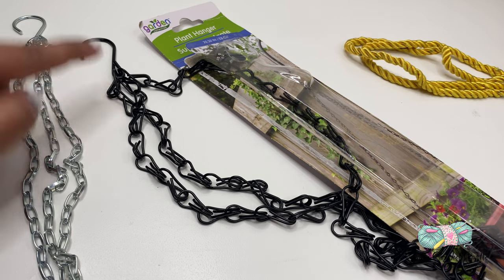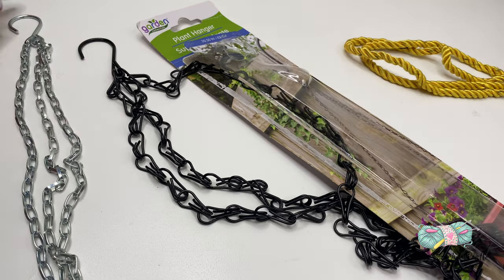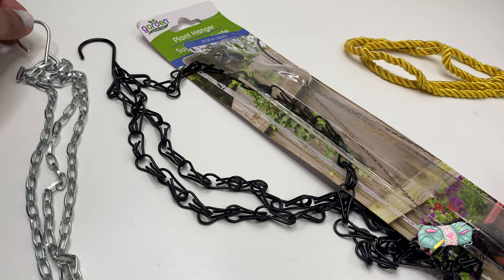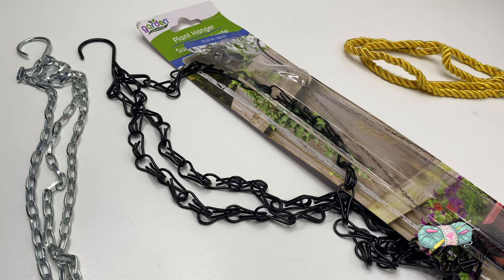To hang the wind chime I'm using this plant hanger — I found this at Dollar Tree as well. You could also use any decorative ropes, or you can simply use yarn too.